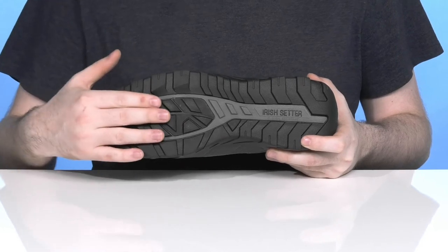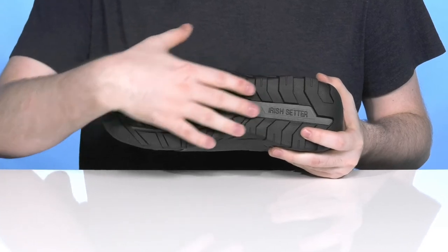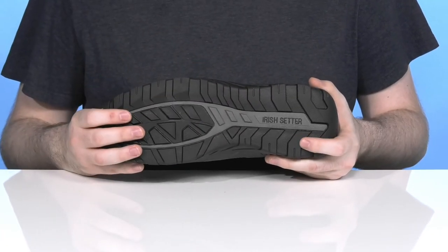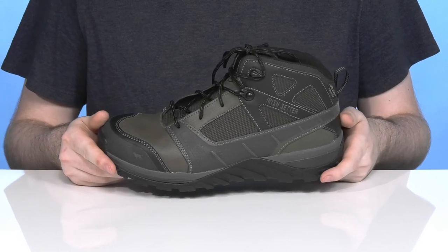With just a tiny bit of flex, it has plenty of grip to give you a more stable ride. It's also non-marking, with an ASTM certification to protect from electrical hazards.